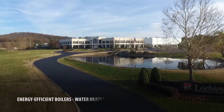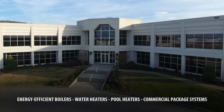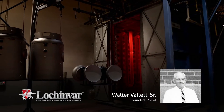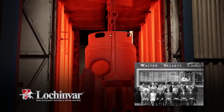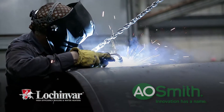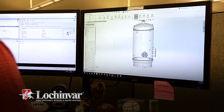Lock and Var is the leading producer of energy-efficient boilers, water heaters, pool heaters, and commercial package systems. Founded in 1939 by Walter Valette Sr., Lock and Var has delivered energy-saving innovations for generations. Today, as a part of AO Smith Corporation, Lock and Var continues to offer diverse products that deliver unmatched quality, performance, and application flexibility.